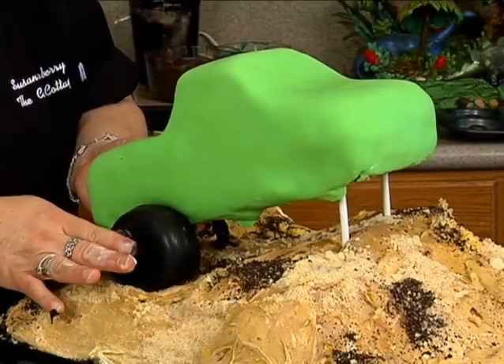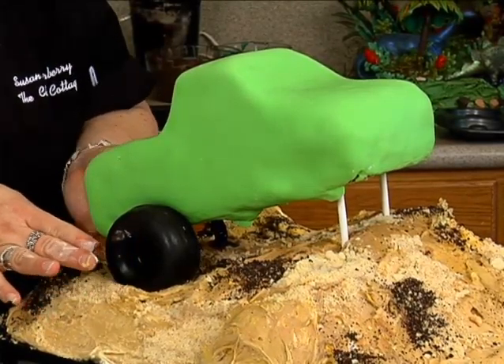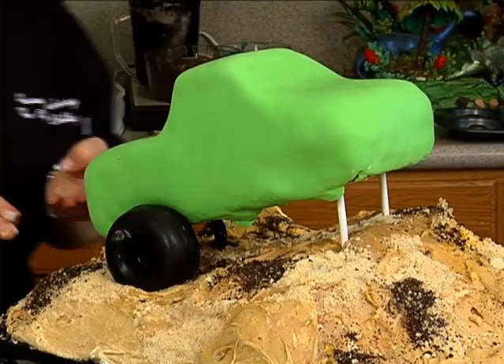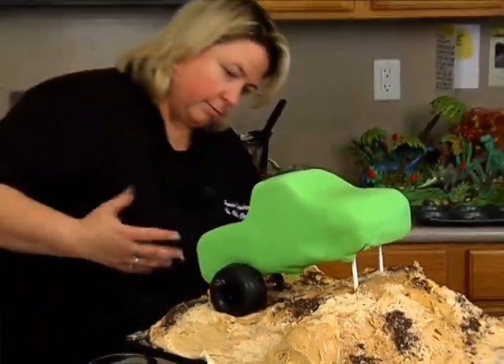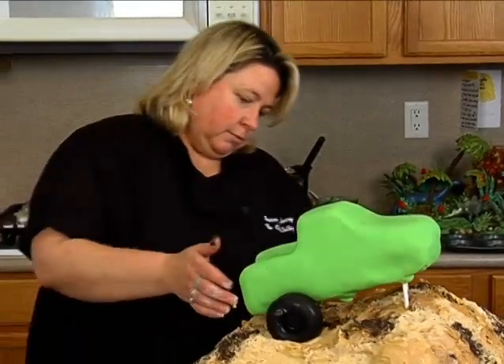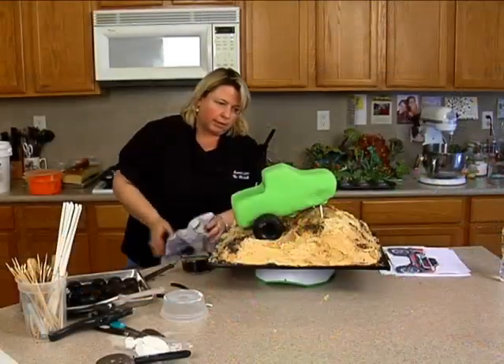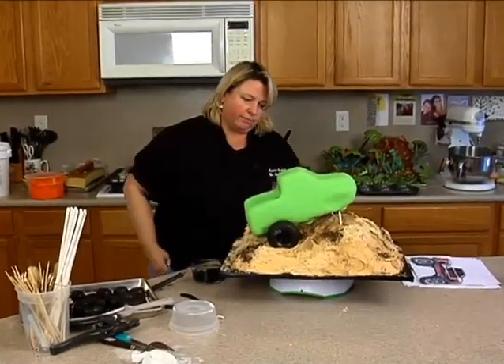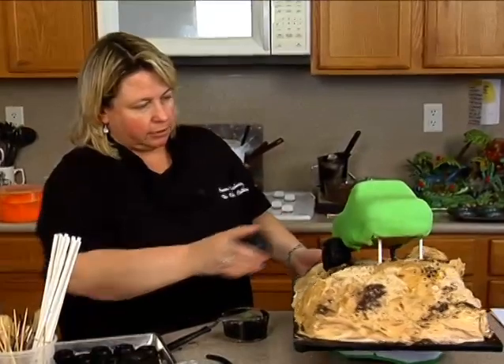I'm going to get these all stuck on there, and then the tires are going to help support it also. The skewers will help stop it from going in, but the tires will keep it stable. So I need to be very, very careful. Now I'm going to check the height of the front ones because it might be a little too high.